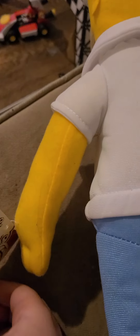Next up is Homer Simpson. This is a large Simpsons plush — Homer. He's got the feet, and a tag, and a Simpsons tag.